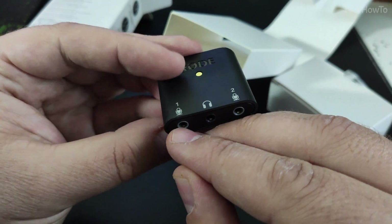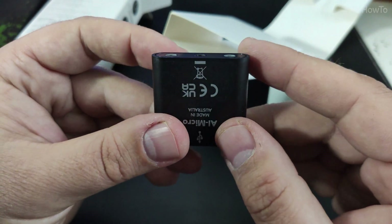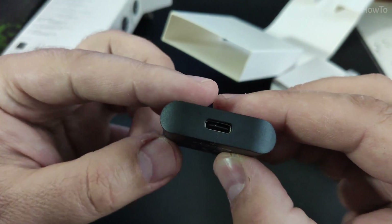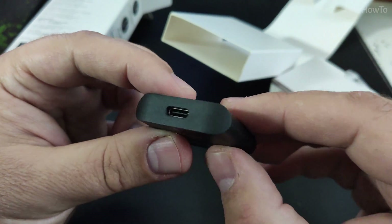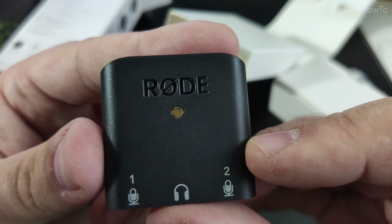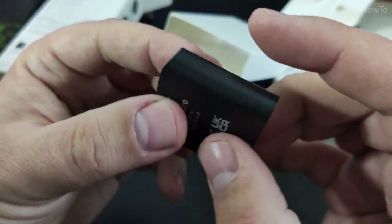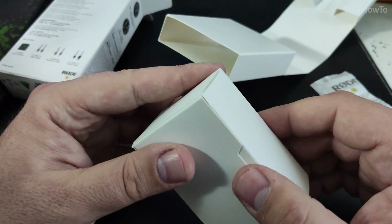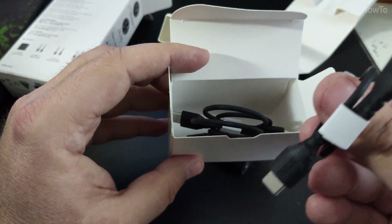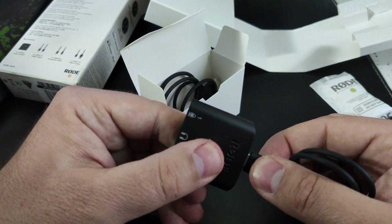That's the USB-C output, input one, headphones, and input two. Made in Australia, as all these Rode microphones and audio interfaces seem to be. The build quality is not super great — it's just a small plastic audio interface, not metal. But it has golden contacts inside and includes the cables you need.